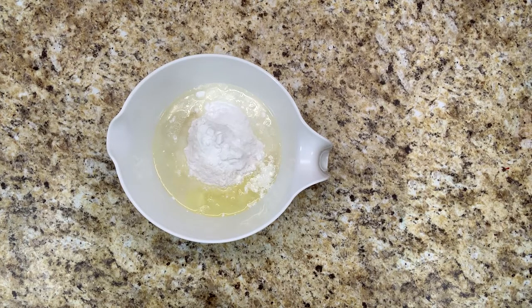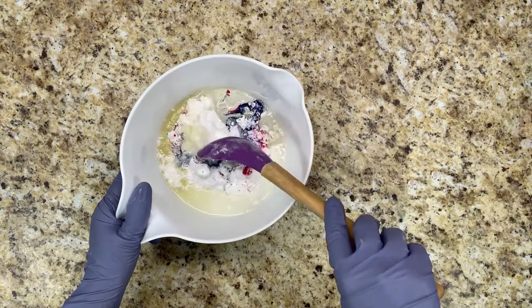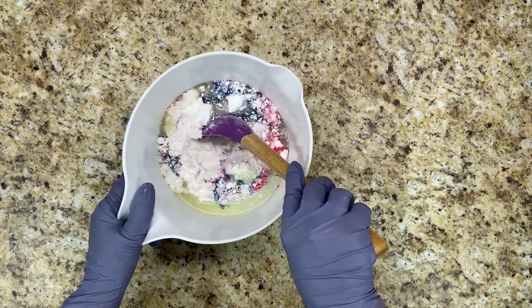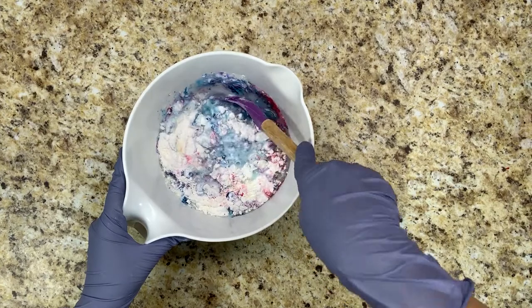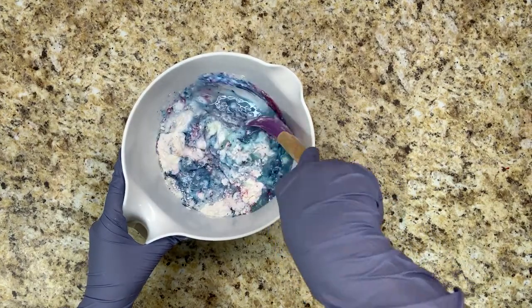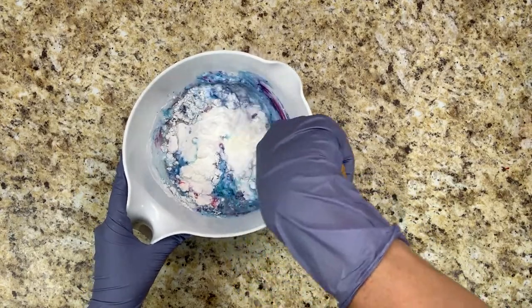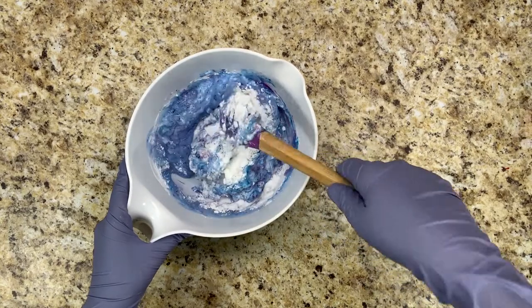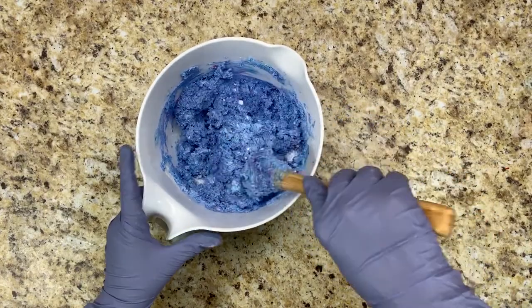And I'm going to add a little bit of mica for coloring. I'm folding this in carefully until all of the dry ingredients are wet. Now it's safe to take off your mask and really get it mixed in.